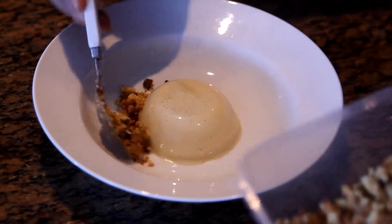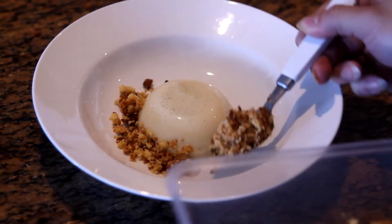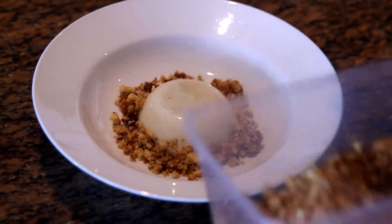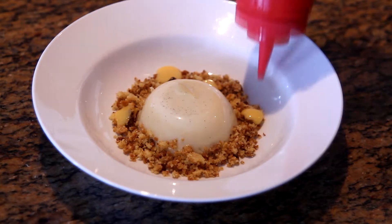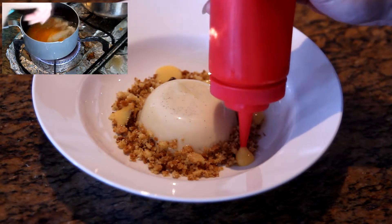Then add in the crumble mixture, and pipe some lemon curd over the crumble and the panna cotta. I covered the lemon curd recipe in last week's video, where I made lemon meringue pie. Please click on the link to check it out.